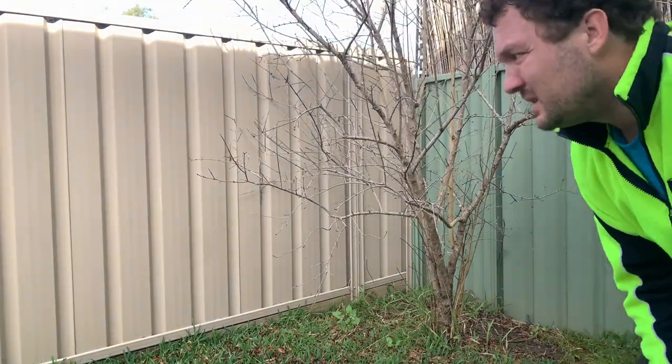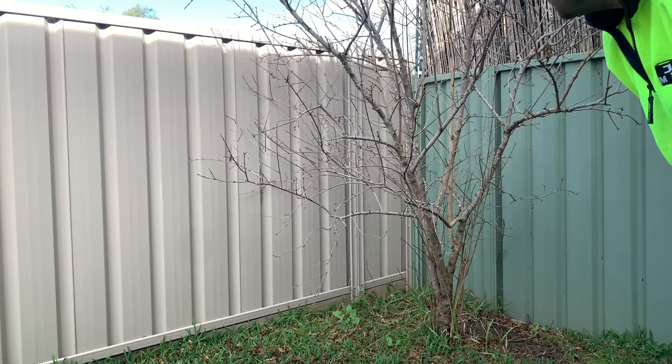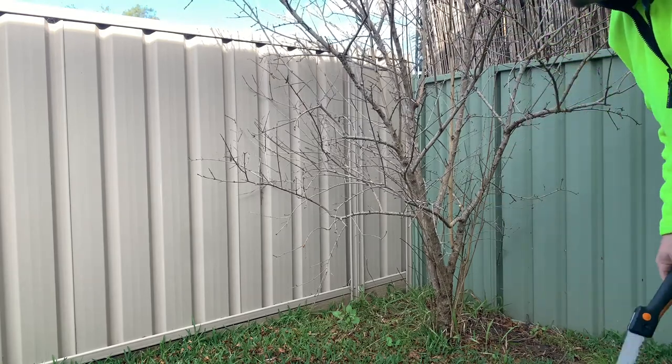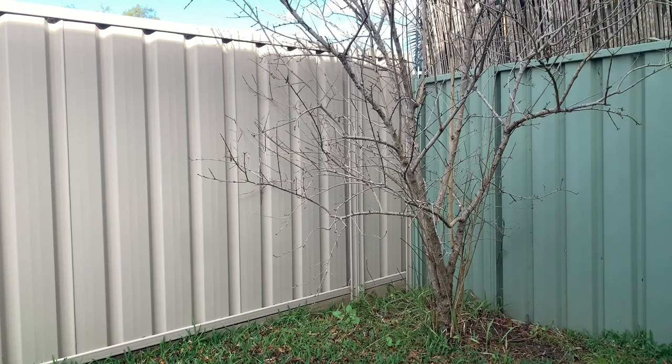What I'm trying to do is remove as much of the branches from the middle of the tree as possible. I want air circulation in the middle of it, so anything that's overgrowing in the middle is coming out.